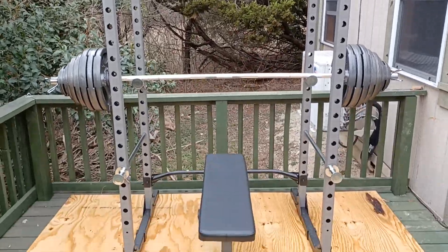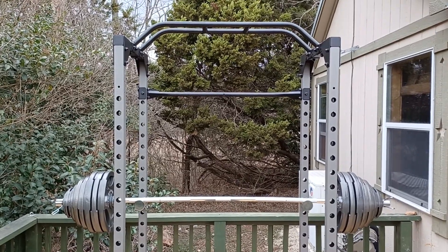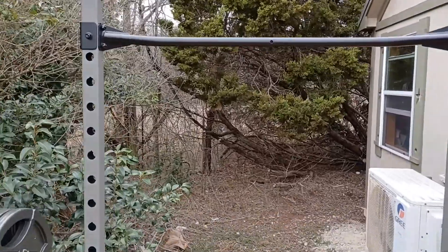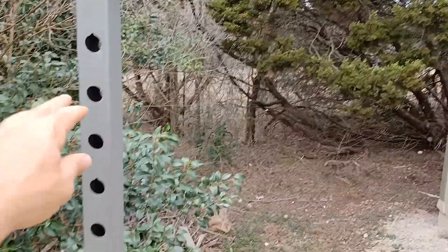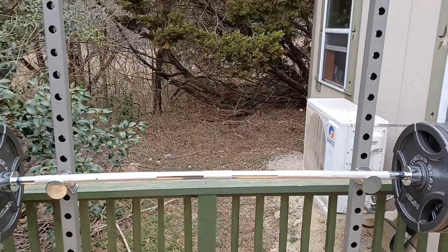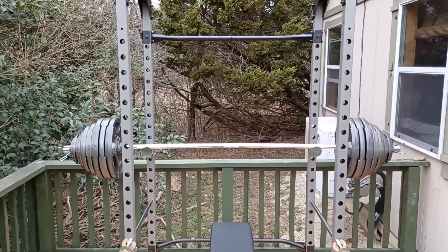I got the cheapest rack they had on Amazon — it's rated at 800 pounds. Garage Gym Reviews did a video where they took 704 pounds, put it way up here in the squat position, then dropped it all the way down onto the safeties down here and it held. So I'm pretty comfortable with this thing; it's going to be more than enough to keep me safe.